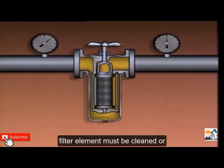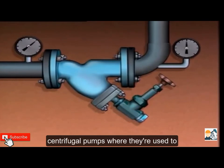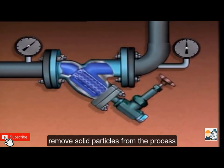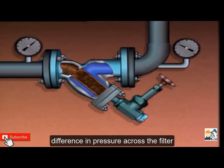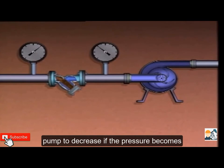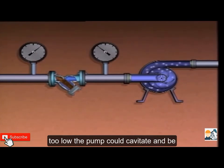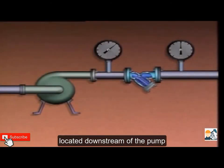To prevent this, the strainer or filter element must be cleaned or replaced. Filters and strainers can also be found upstream or downstream of many centrifugal pumps, where they remove solid particles from the process liquid. As particles build up, flow is restricted and the differential pressure across the filter or strainer increases. If a filter or strainer is located upstream of the pump, excessive particle build-up could cause the suction pressure to decrease. If the pressure becomes too low, the pump could cavitate and be damaged.